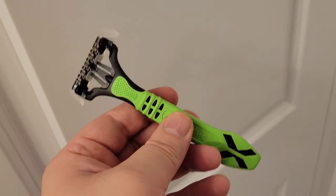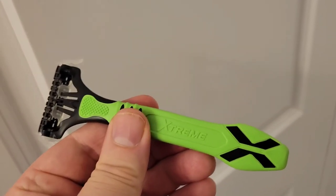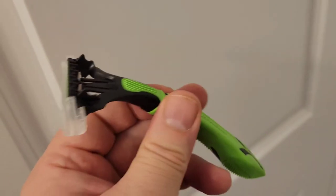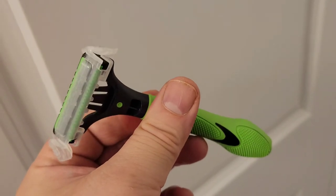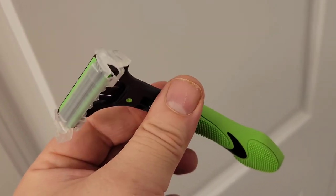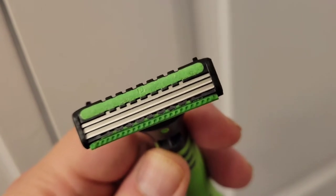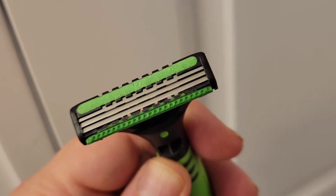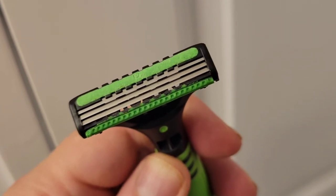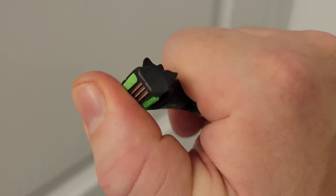Here is the individual razor itself. I really like that lime green color — beautifully designed and engineered. And here's the head with three blades plus an aloe-coated lubricating strip with a pivoting head for even more comfort.